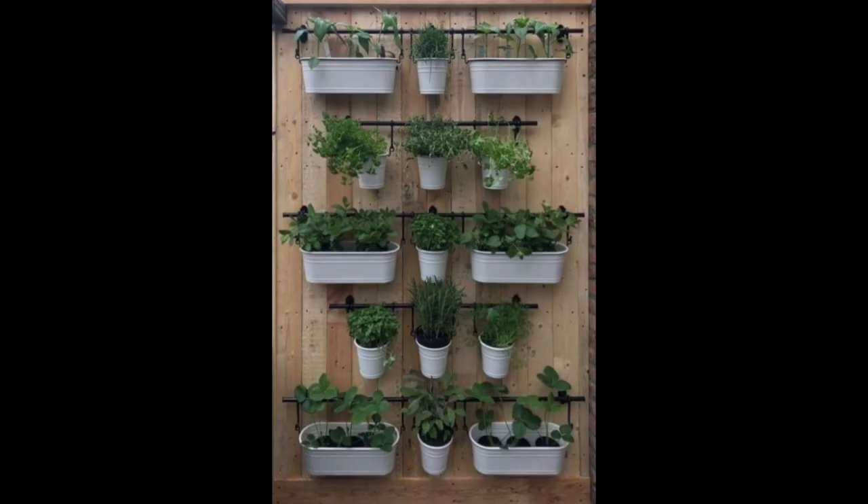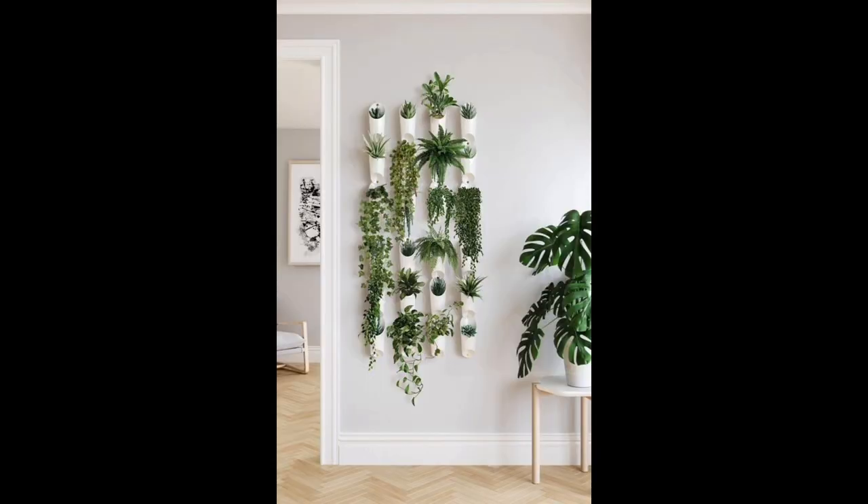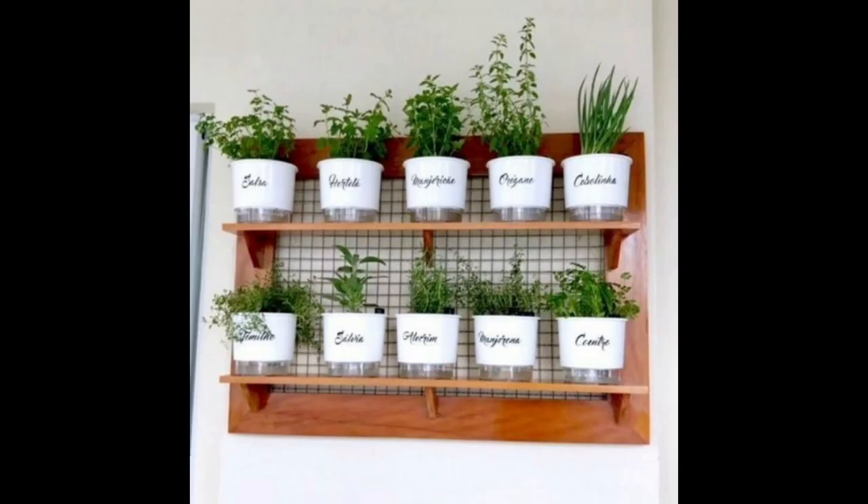This rectangular wicker planter comes with a sub-irrigation system to keep your indoor herb garden hydrated even when you are away. Display it elegantly on a wall, window, or set it on a table as a centerpiece.